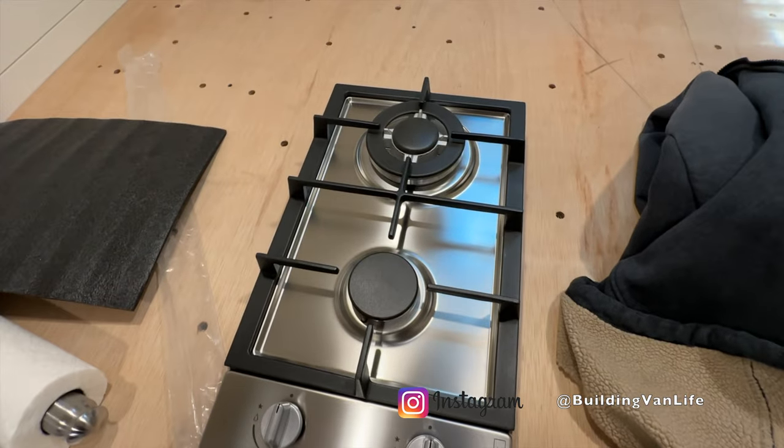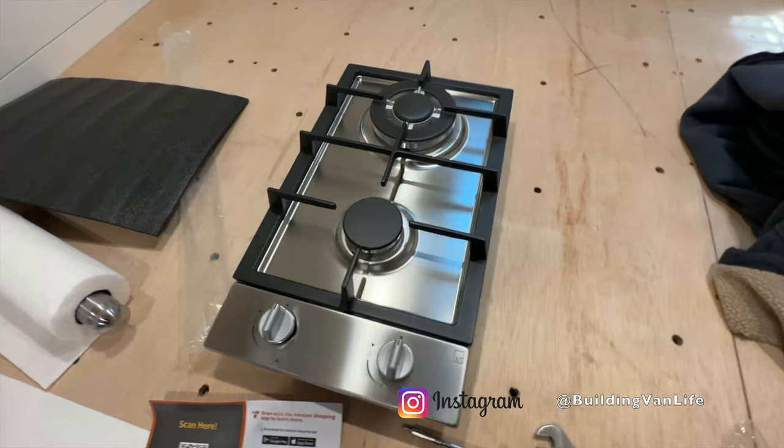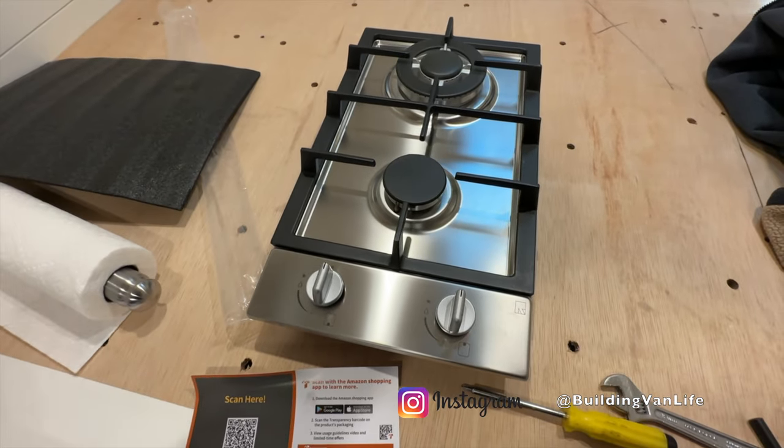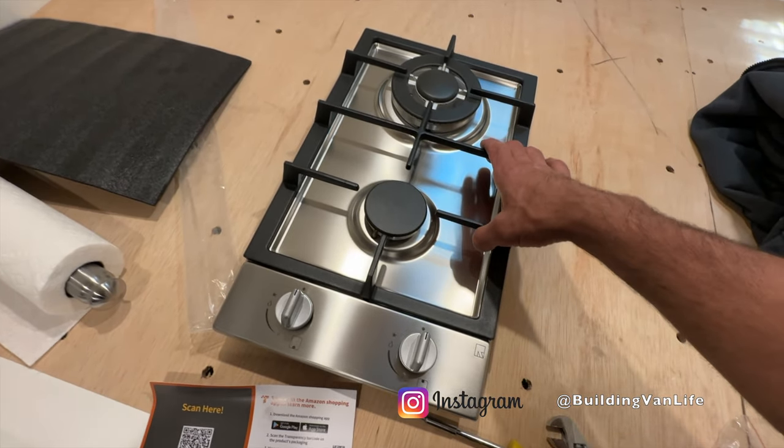So this is the cooktop I'm going to use, and I'll put an Amazon link for this. I really like this one — it's kind of the highest quality looking one. Some of the RV ones are real cheap looking.